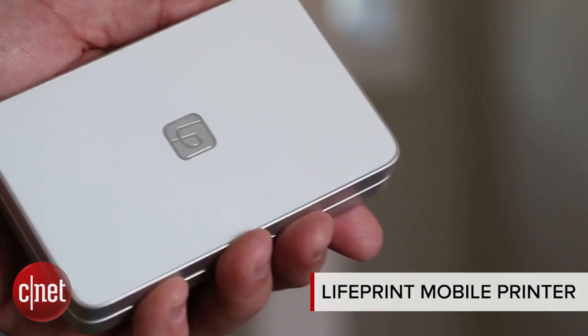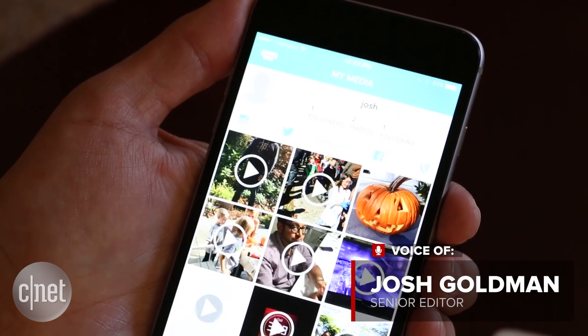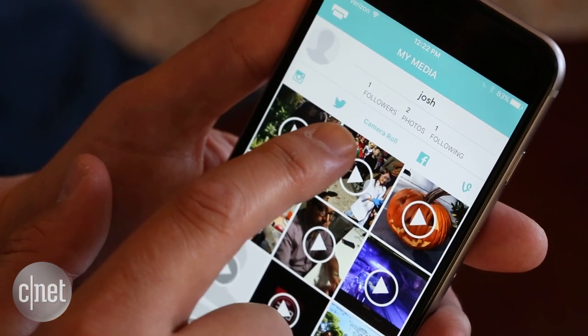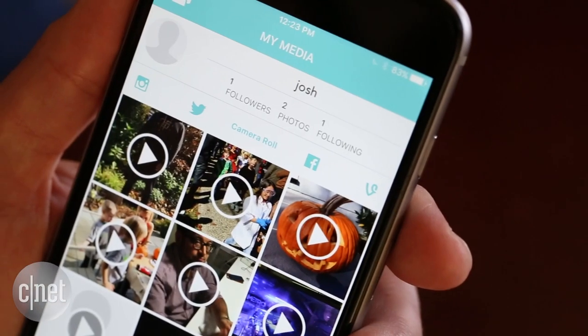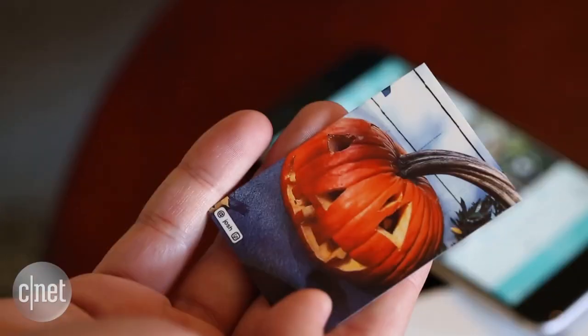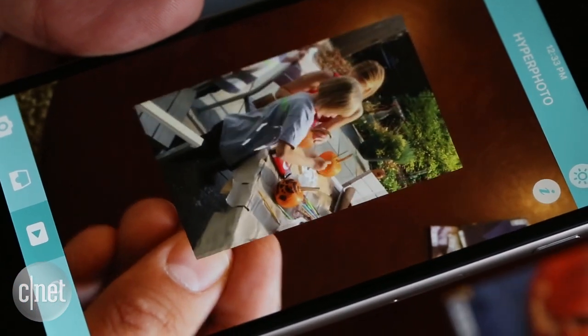These are hyper photos printed with LifePrint's $130 Bluetooth printer and viewed with the company's app, currently available only on iOS. The app lets you virtually attach a video clip, a GIF, an Apple Live photo, or even an entirely different photo to a print. That attached media is only viewable if you point your iPhone's camera at it.